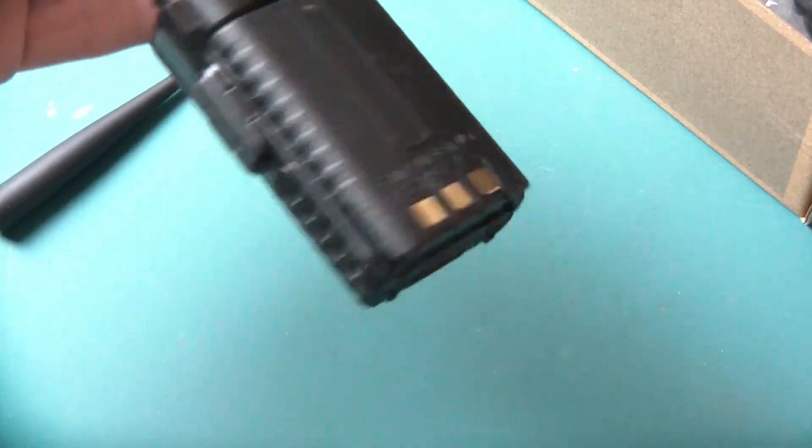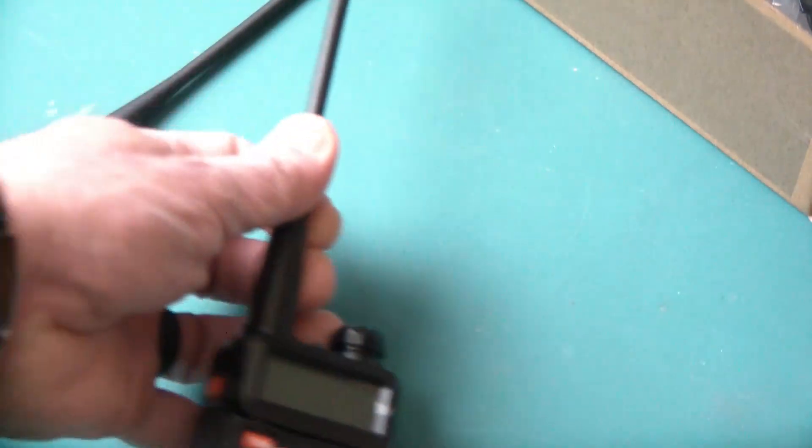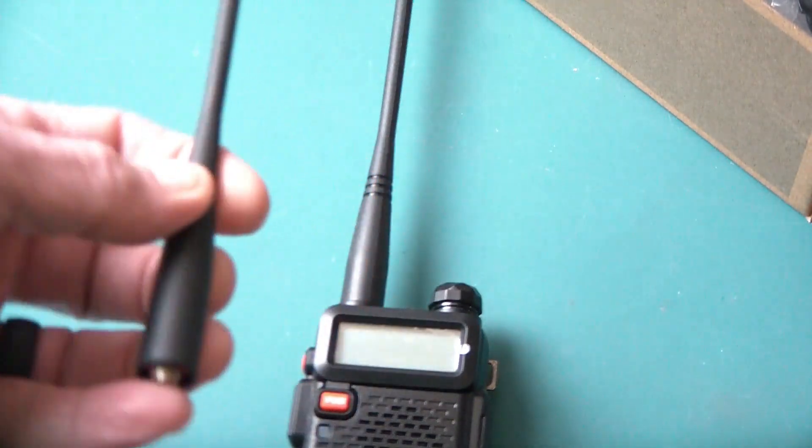It's a good little radio, practical, battery holds pretty good. I have not used the 220 antenna because I don't use that frequency at all.